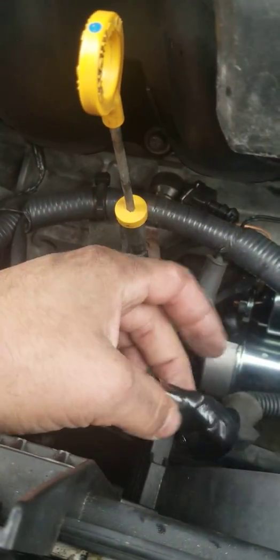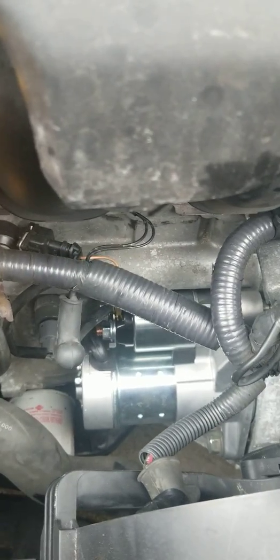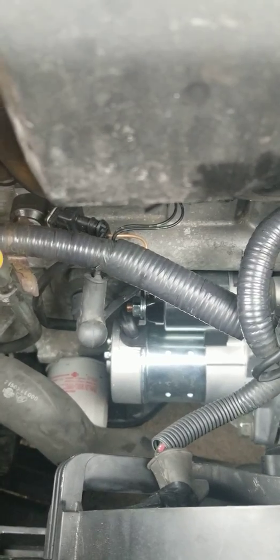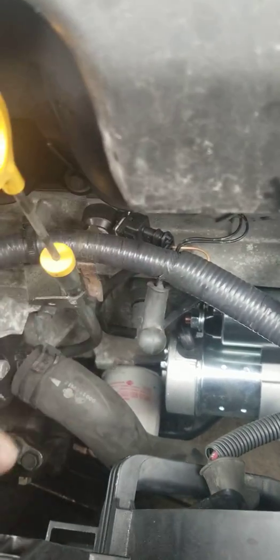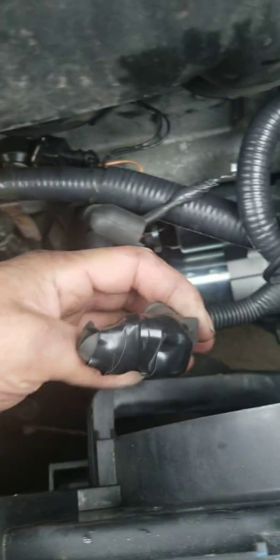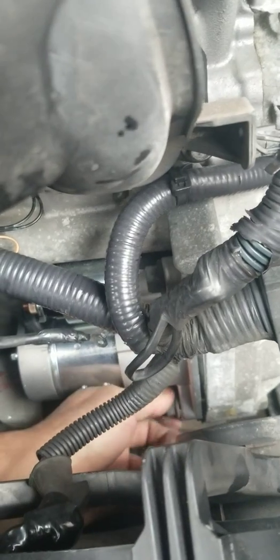I already unplugged the cable. One thing you've got to do with these Nissan cars: if you have a memory saver, you have to use it when you disconnect the battery. Mine isn't working anymore and I don't want to order one. I just taped it up a little bit to be safe, and I'm gonna remove the negative cable. Put that to the side — this is the power cable and this is the negative. As you can see, it's loose and ready to come out.